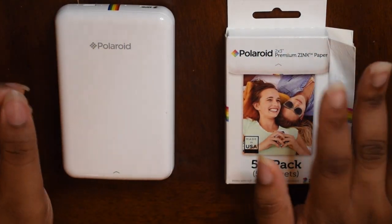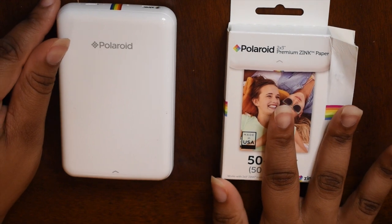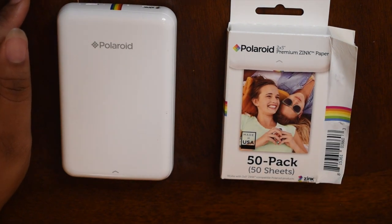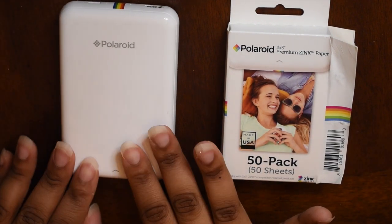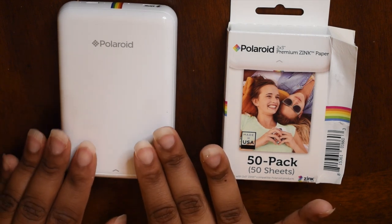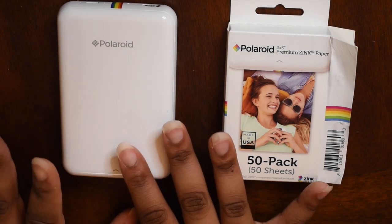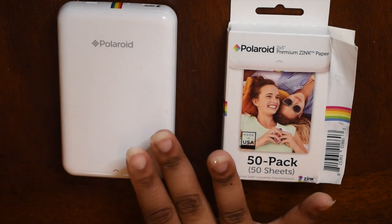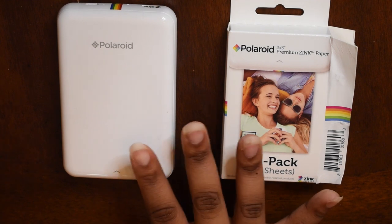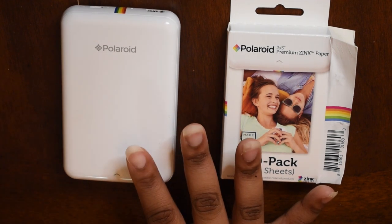Hey guys! Welcome back to Planozoid. So today I'm doing a quick video just talking about this little mini contraption right here called the Polaroid Zip. It's like a little mini picture printer. I use it for a lot of the pictures in my planner, so I felt like making a video about it and talking about it, like a short review.